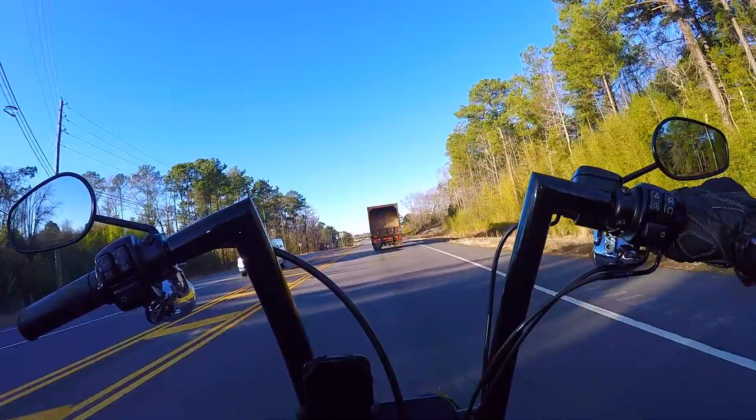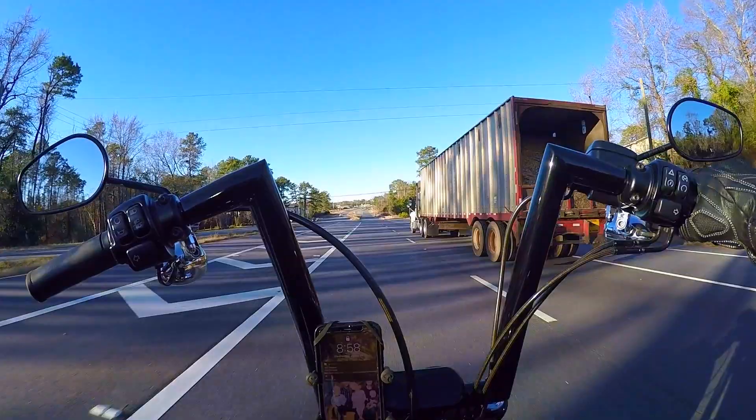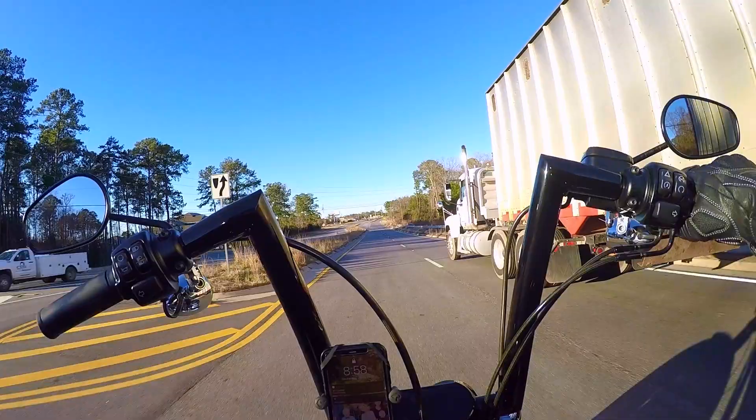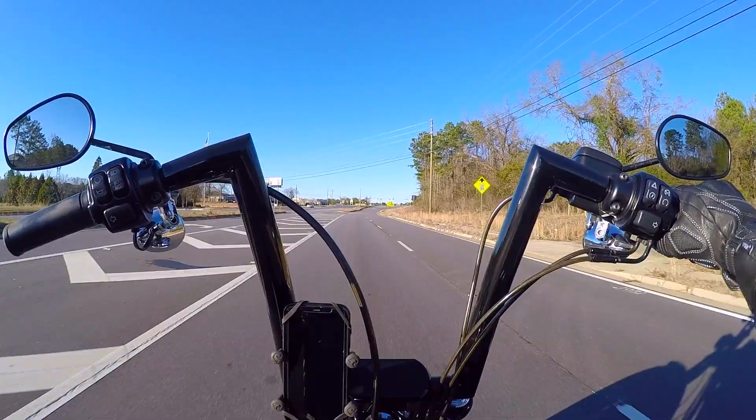I've been wanting to do this review video for quite some time on the Simpson Outlaw Bandit and I figured now is the time. Because I have a new helmet on the way, and I know as soon as I get it, I'm going to want to do a review or first impression of that helmet as well. I'm afraid if I don't take advantage of just having the Simpson right now, I'll probably start wearing that new helmet and not look back. But today is all about the Simpson Outlaw Bandit.